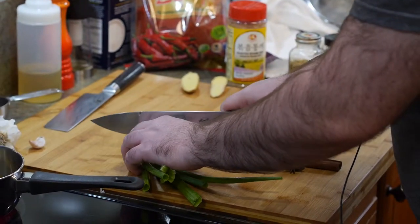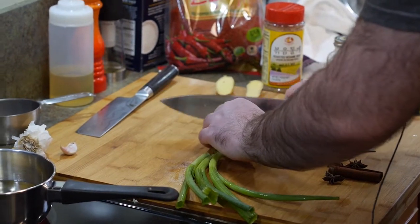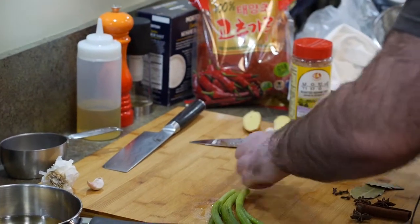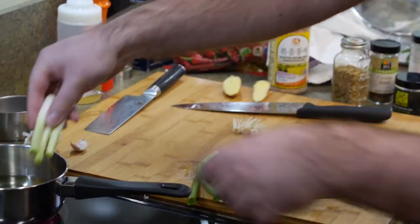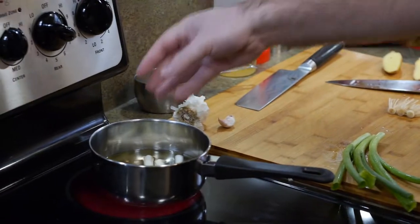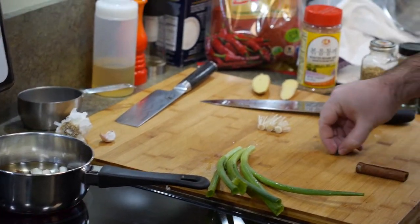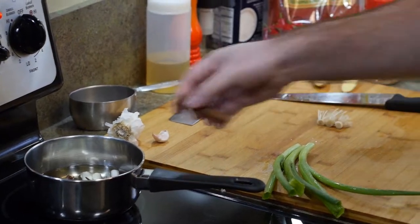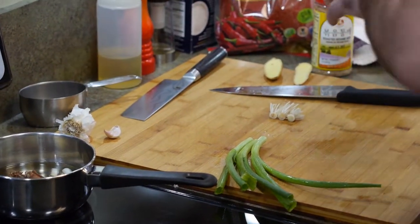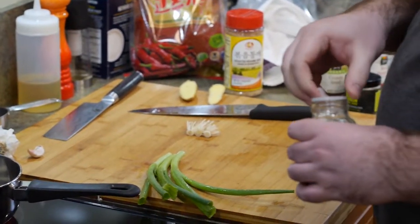We're going to save the greens for topping later, so I'm going to cut right there and cut off the roots. Throw those in there. And then we're going to throw in two bay leaves, three star anise, four cloves, cinnamon stick. I'm going to put a few of these in there. You don't have to have all this stuff — I can write in the recipe which ones are essential.